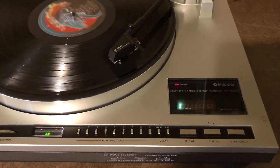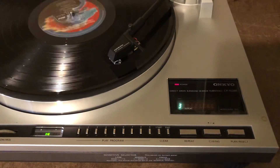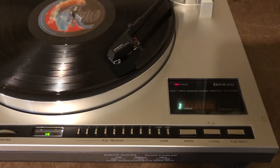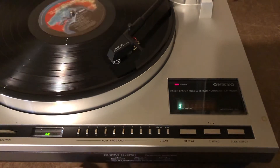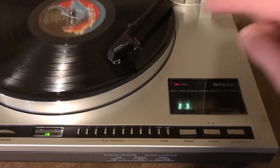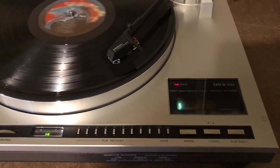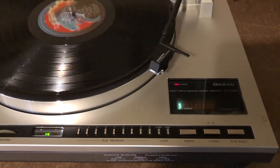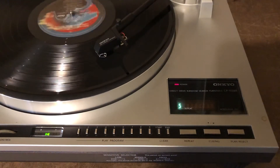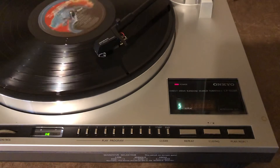It mutes while it waits for the track to come. I'm going to tell it to play track five next, but what I can do is clear out track three. So it's going to stop playing track three, come back, search for track five, find it, set the needle down, mute between there, and now it's playing.